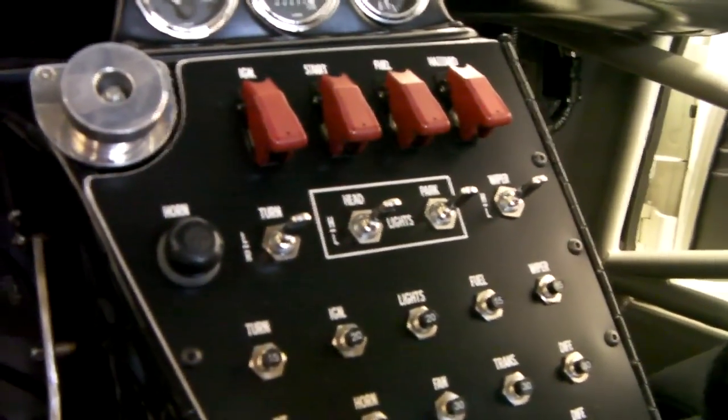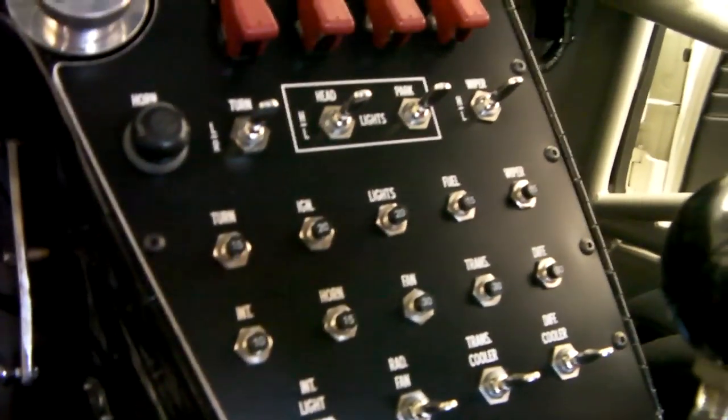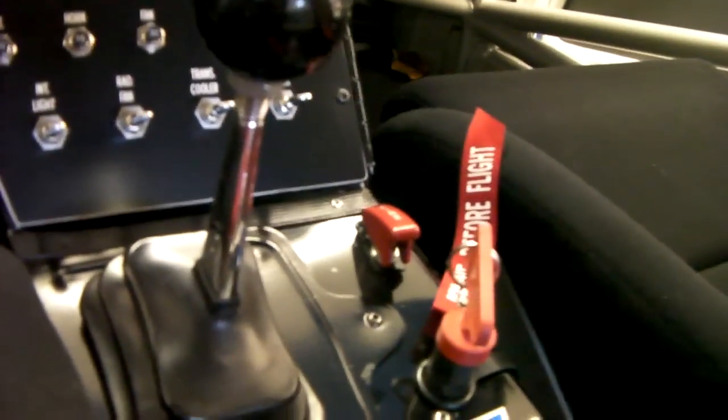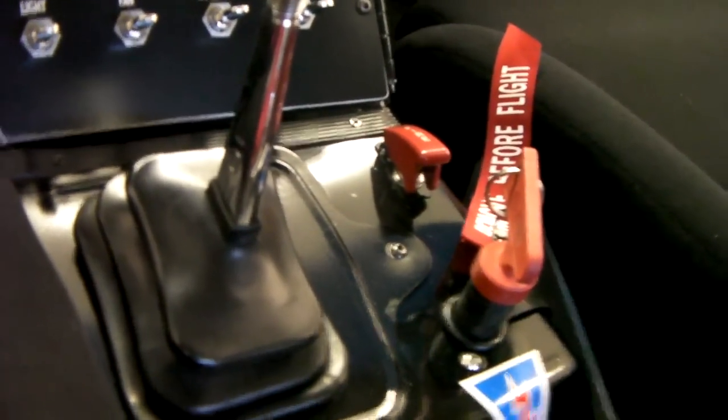All of the safety switches are all out of Wix aircraft. Everything is just very easy to get to when you're shifting — everything is nice and close. You've got the fire suppression switch, and then you've got the main disconnect.